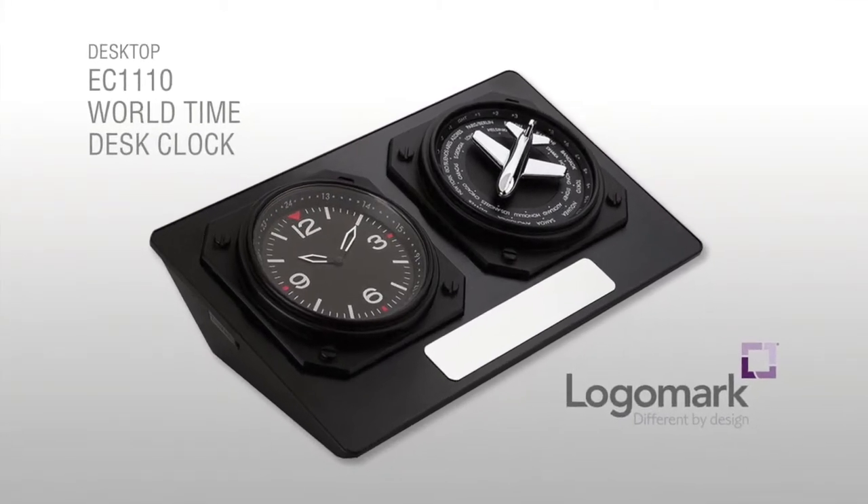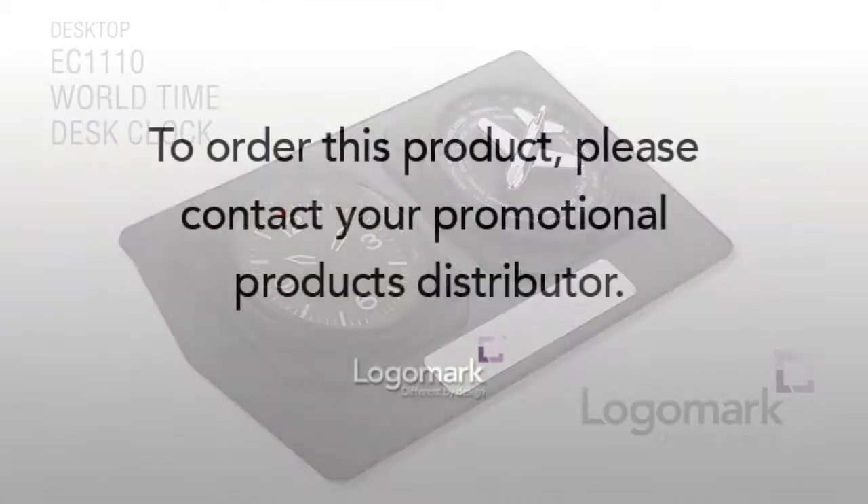For more information about this product, please contact your promotional products distributor.